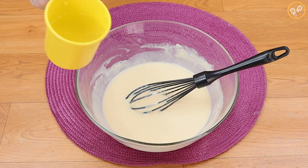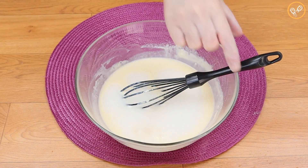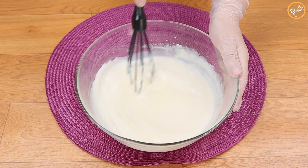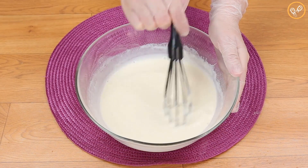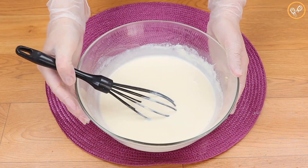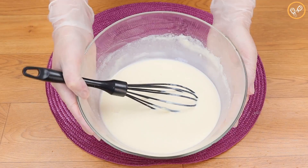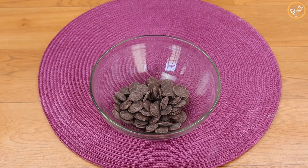We're gonna add 100 milliliters of water and we're gonna mix. Tell me in the comments how you prepare freezy at your homes — I would love to know! Look how it comes together.